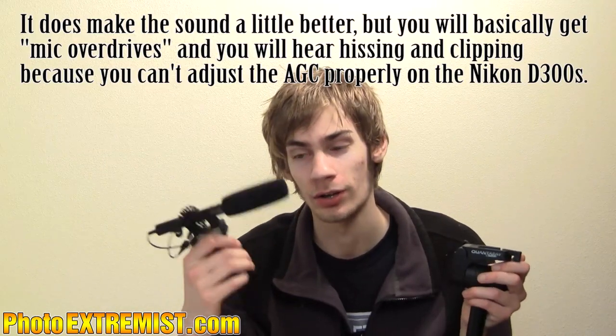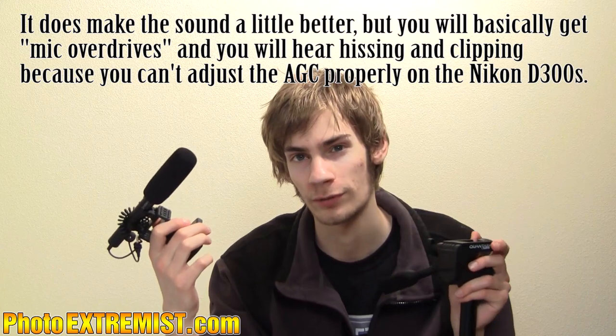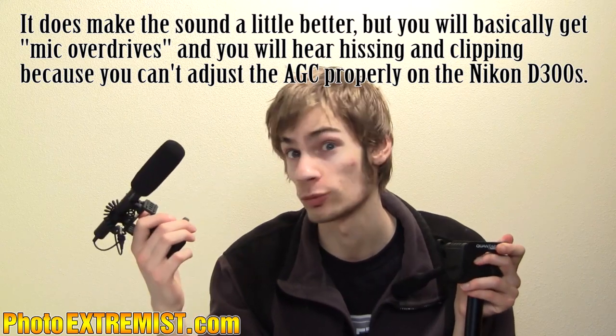I have an Asden boom mic. I originally bought this for my Nikon D300s, but it doesn't work very well plugged straight into the D300s. You'll want to plug it into your Zoom H4n or Zoom H1 first, or use it with a video camera — it'll work on a video camera, just not the Nikon D300s, because the D300s is not very good with sound. I also have a lavalier microphone.